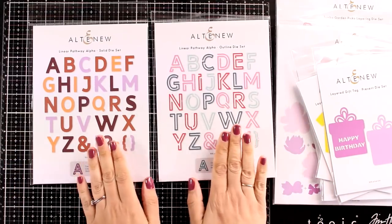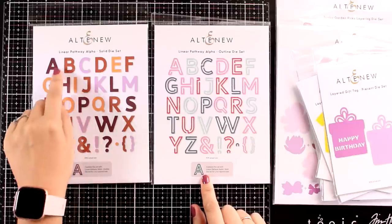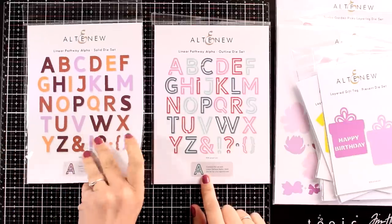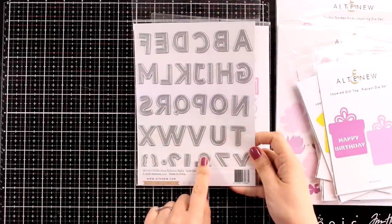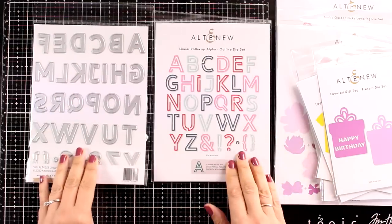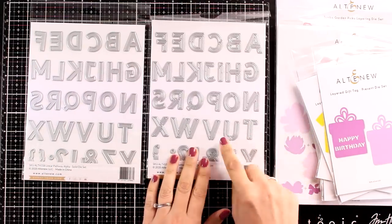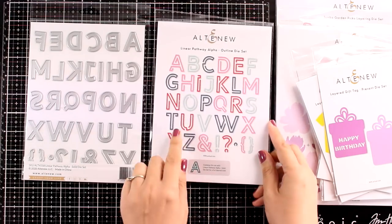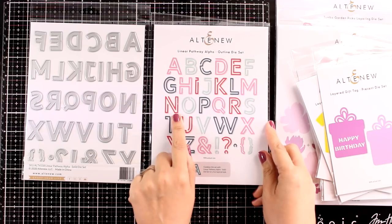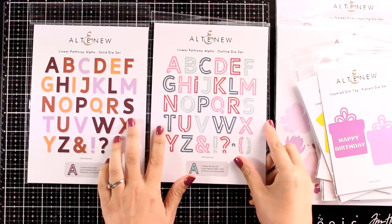Next, let's look at a couple of alphabet die sets. These can be used separately or combined by sticking one on top of the other. They have a pretty good size for a card — quite big — so you can use them on scrapbooking or other projects. These are the Linear Pathway Alpha die set, both the solid and the outline set, and I'm going to use both of them today so you can see them in action.